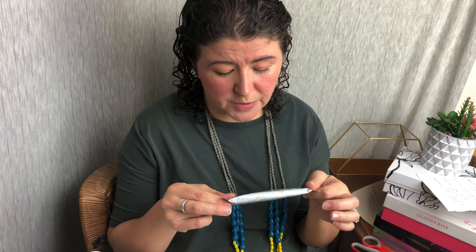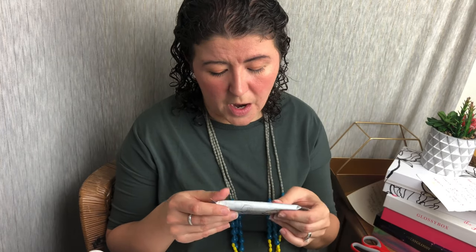It has 10 grams of sugars with 3 added sugars. If you're trying to do no sugar, maybe that's something you want to think about. But this does have 6 grams of protein, which is awesome.